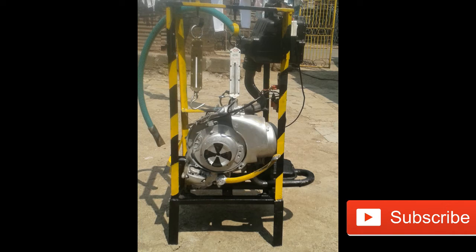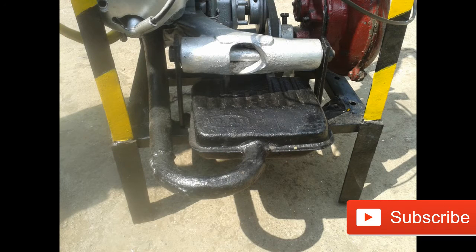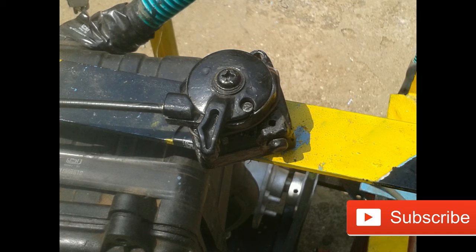If you want to do this project, just study supercharging — what is supercharging. This is the carburetor. This is the exhaust pipe. This is the switch we have used. This is the CDI coil, which is used to run the engine. This is the lever, which is connected to the accelerator cable.